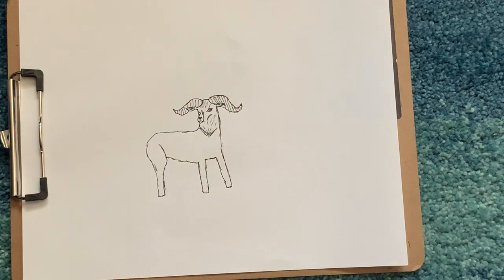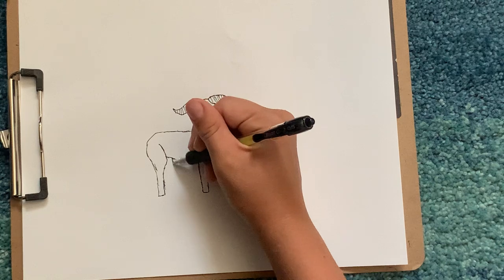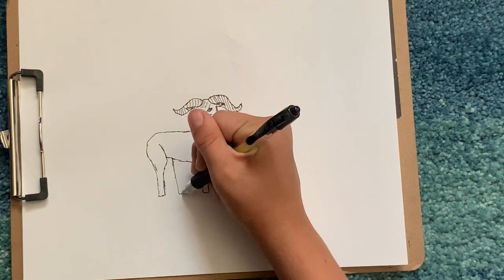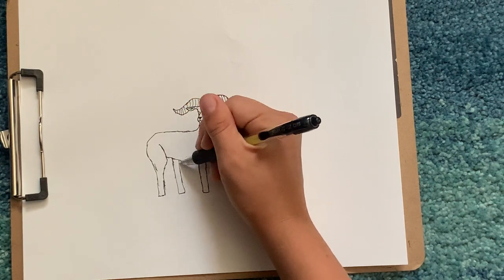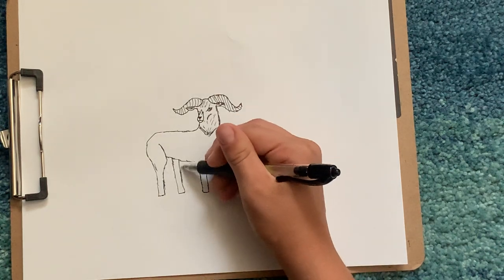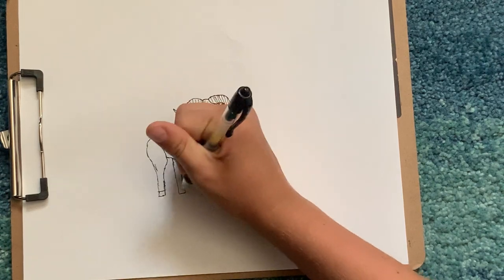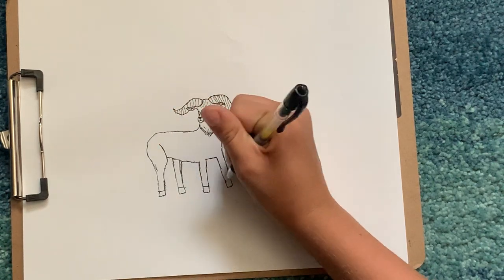Connect it to his back, so you have this. Then draw the same thing for his other legs, so you have that. Then we'll draw a line on each of these for his hoof.